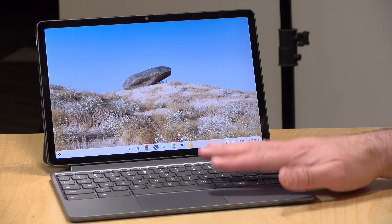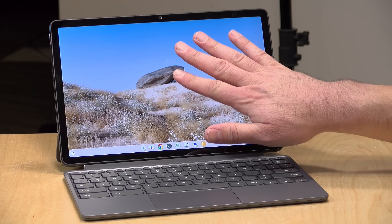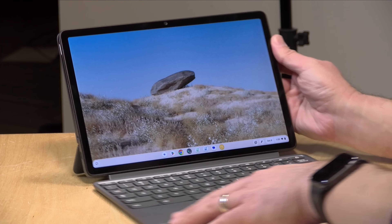The review loaner we got in is something that's being sold at Best Buy for $349. For that price, you get the tablet along with the keyboard, the kickstand on the back, and the pen. So all in, a very good value here.